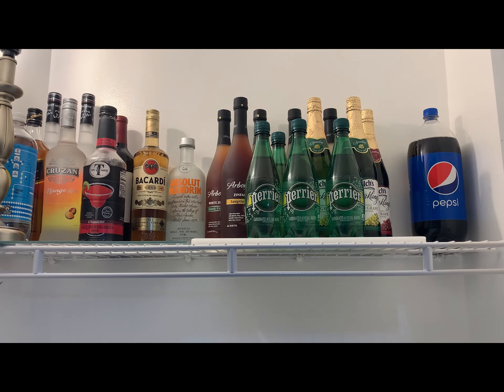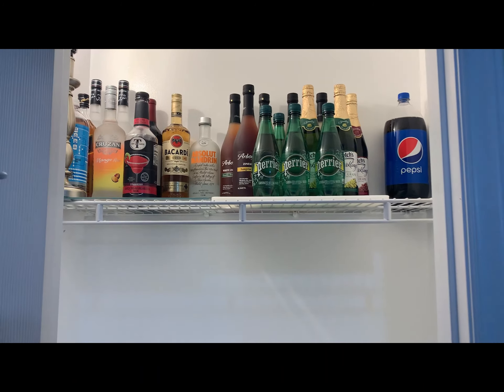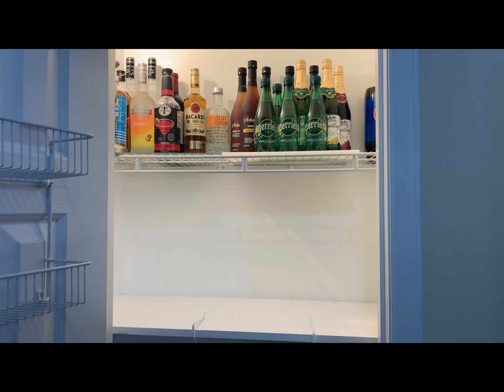On the very top shelf, we decided to stack all the alcohol and wine and stuff to entertain our company with. And then I would have the other shelves to put some of the things that I needed for cleaning around the house.